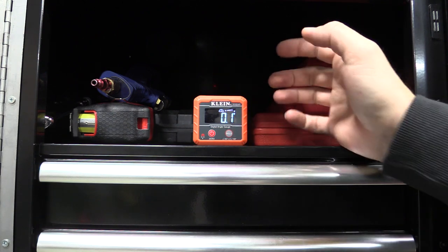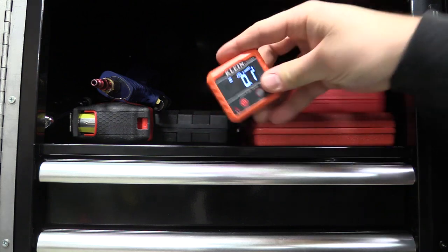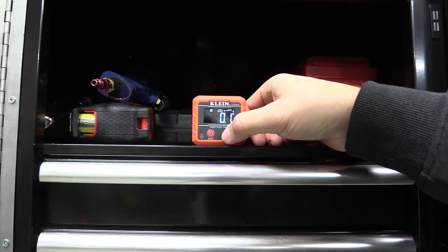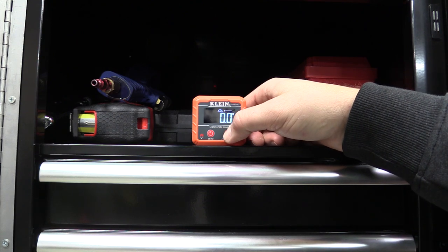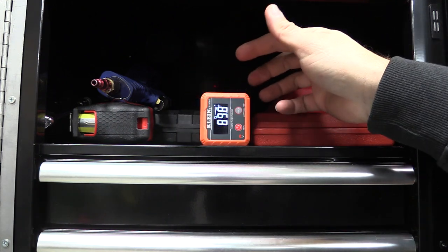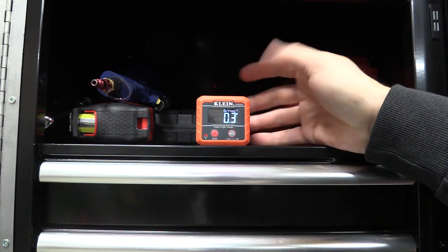We can set this to hold the reading by pushing the hold button. The hold button also changes us from a 180-degree to a 90-degree measurement mode. So if we just want to check 90s, it'll flip over and tell us 90 instead of doing a full 180. We can switch back whenever we want.